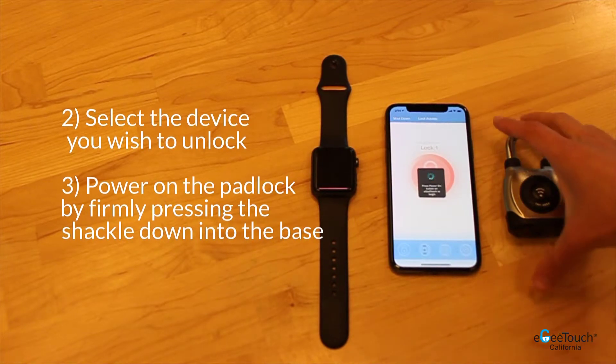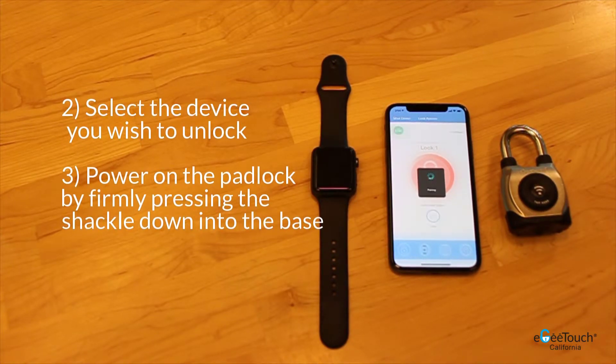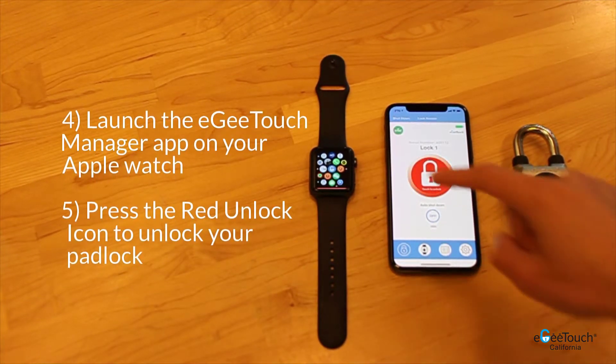Then, power on your smart pad lock by pressing the shackle firmly down once. Launch the EasyTouch Manager app on your Apple Watch.